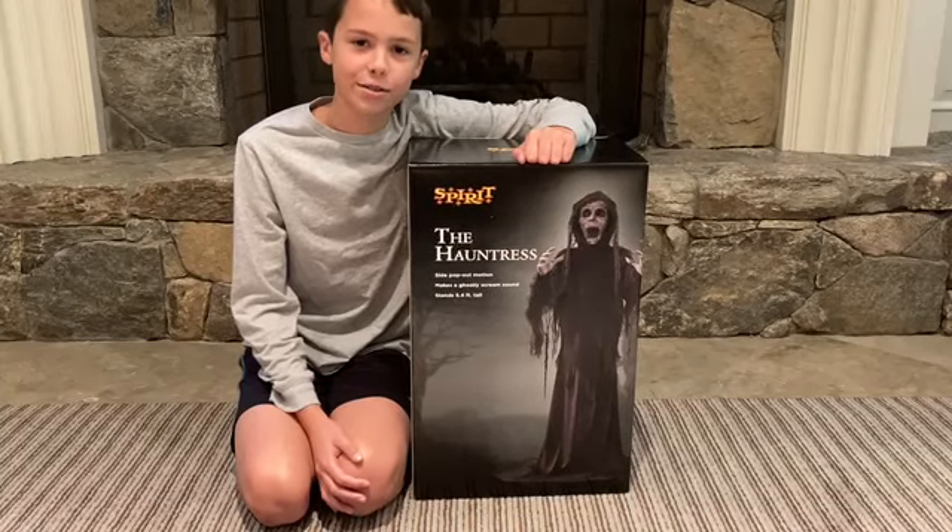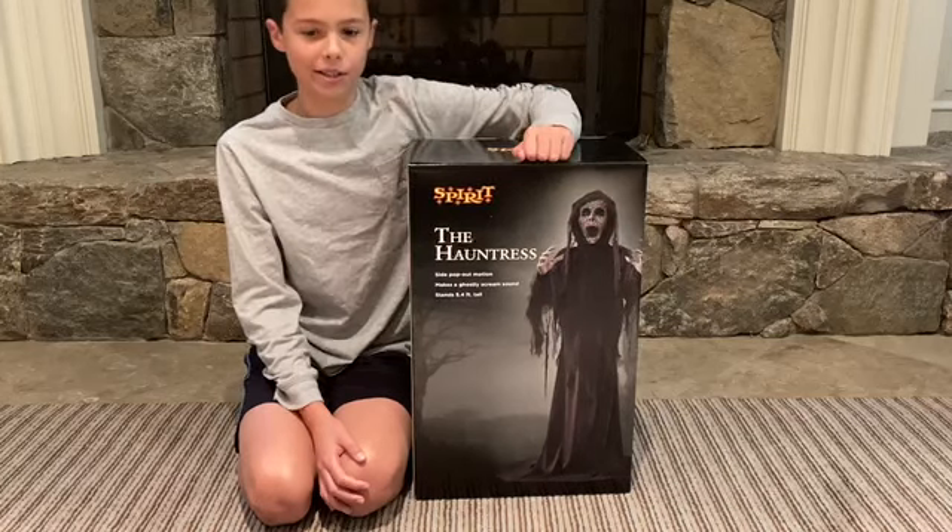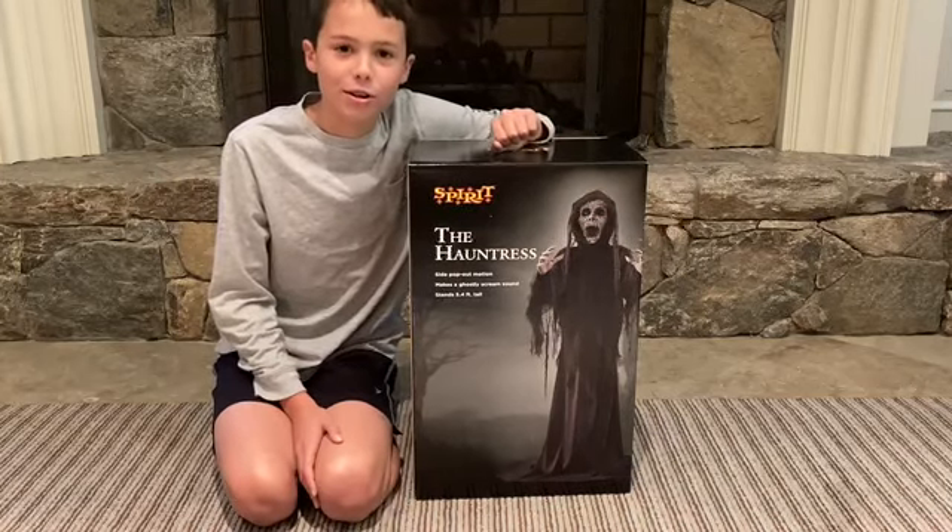Hey guys, it's Oz Creates and today we'll be unboxing, setting up, and doing a demo of Spirit Halloween's Hauntress.